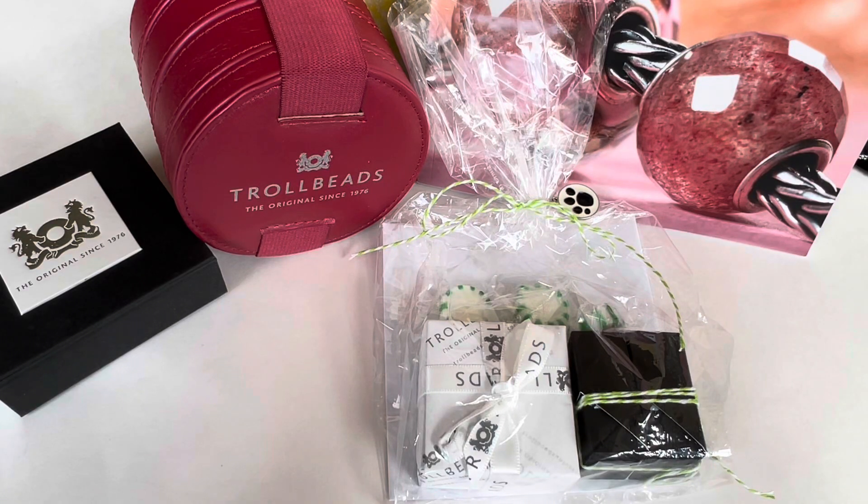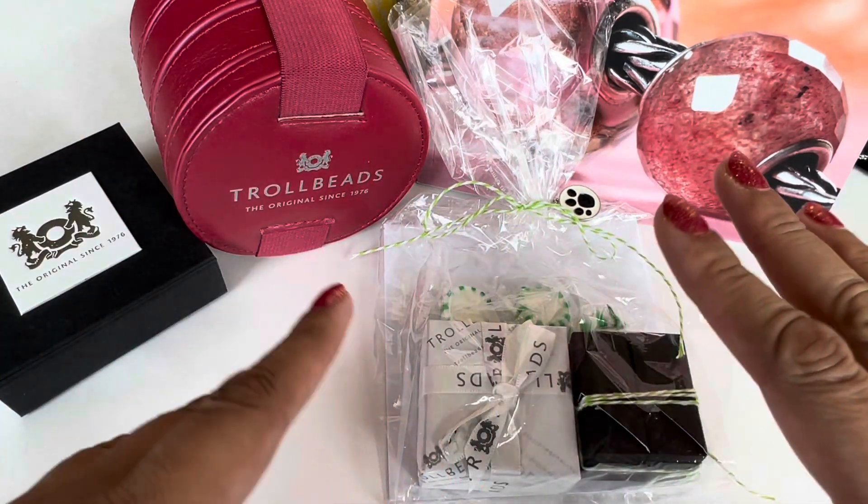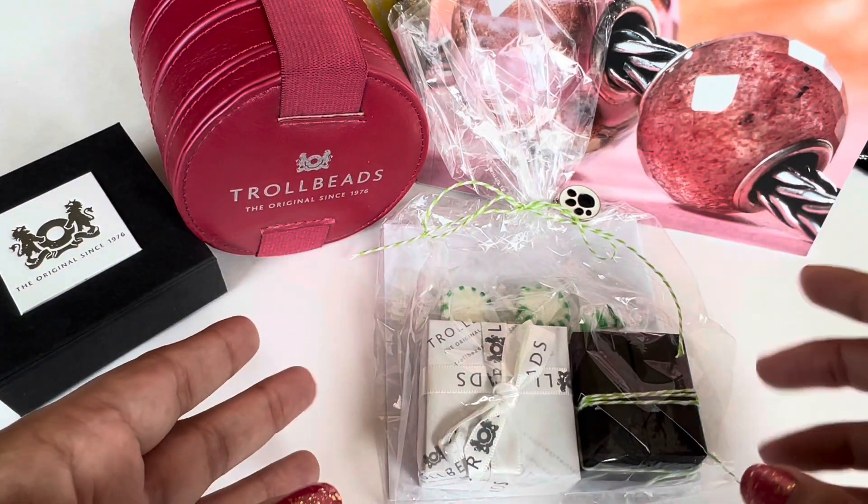Hi everyone! Welcome to my channel. My name is Ali. I hope you're all doing well and staying safe. Today I have a Trollbeads haul to share with all of you.